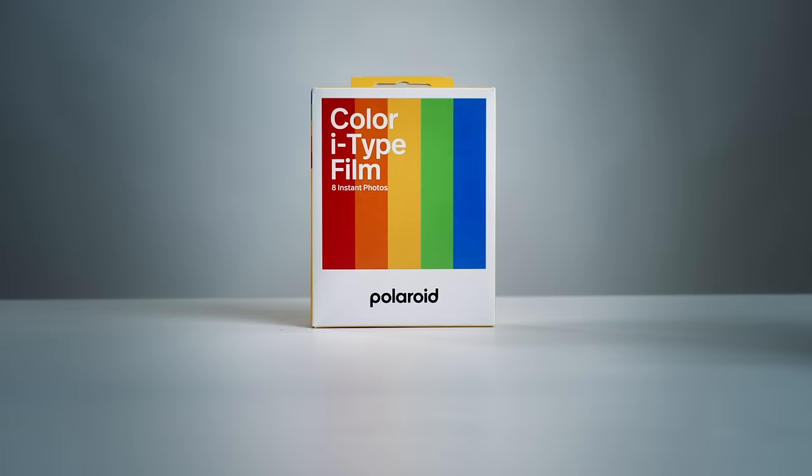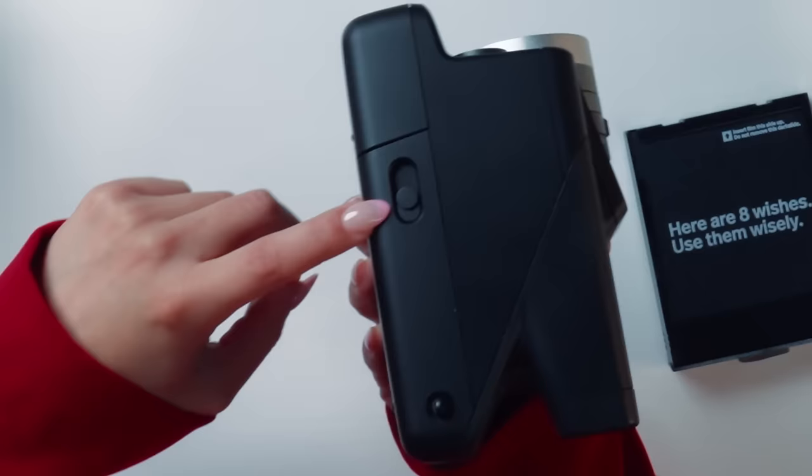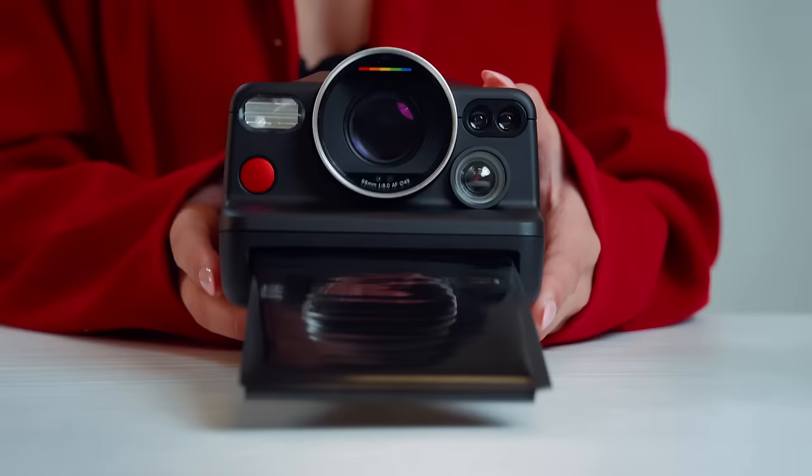I recommend you charge the camera before using it — plug it in with the USB-C cable. To turn it on and off, press the little button. When you first turn it on, it will ask you to select the language of your choice. For film, you can use Polaroid iType film, which is most affordable since there are no batteries inside. You can also shoot with Polaroid 600 film, which offers many unique special editions, or even SX70 film. Always shoot your film within 12 months of the production date for best results, and store it in a cool place — a refrigerator is perfect, but do not put it in a freezer.